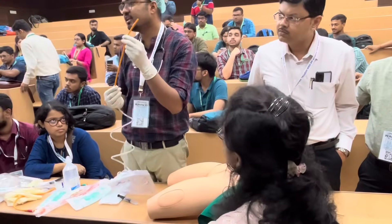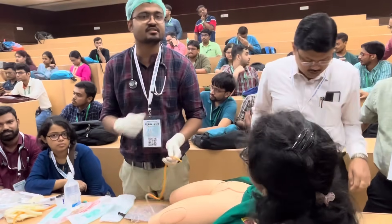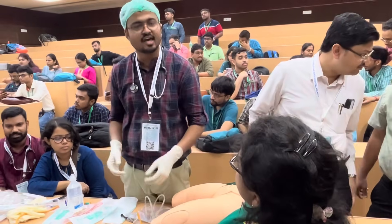Now pull out the catheter — the catheter is being removed. The procedure is complete. I hope it is clear how the catheter is introduced and how it is removed. Thank you.